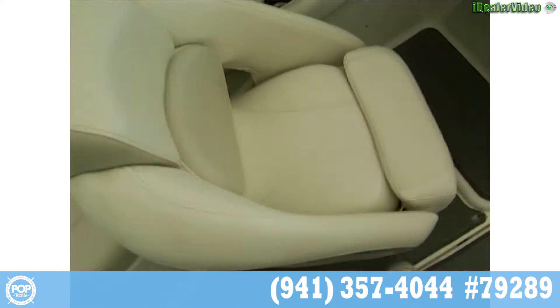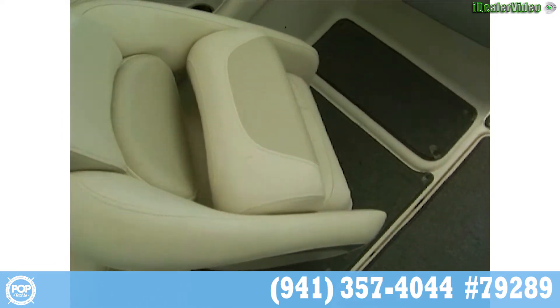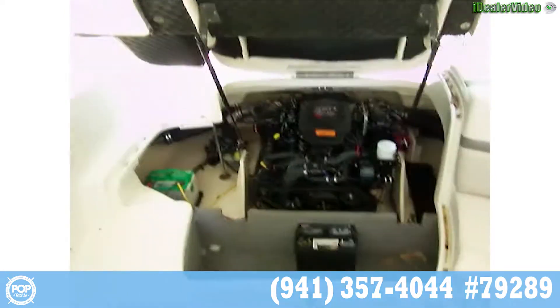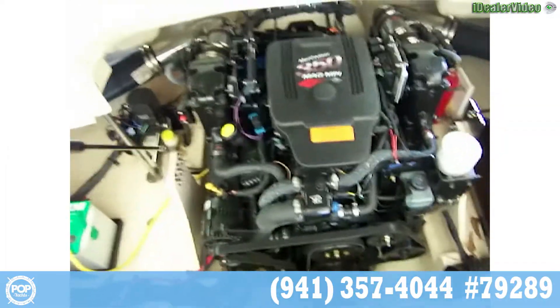On both of the seats we have the thigh rise mechanism, so you can sit up when you're getting on a plane. Looking towards the back of the boat, we have our engine — that is a MerCruiser 350 MPI, 330 horsepower.